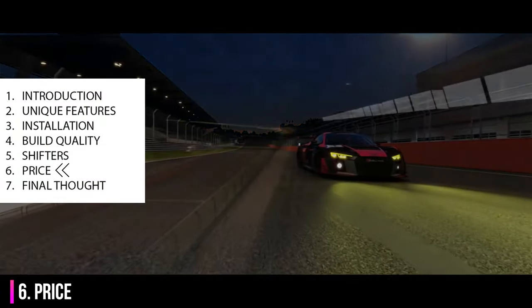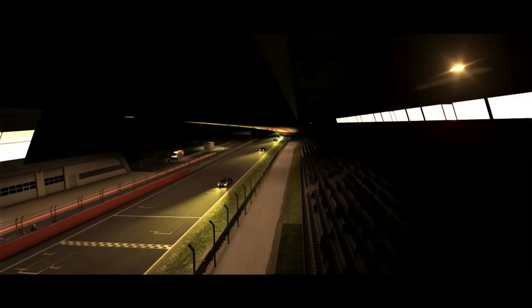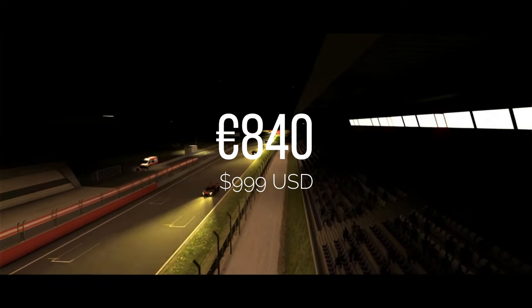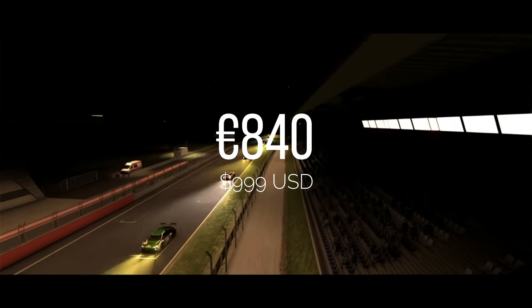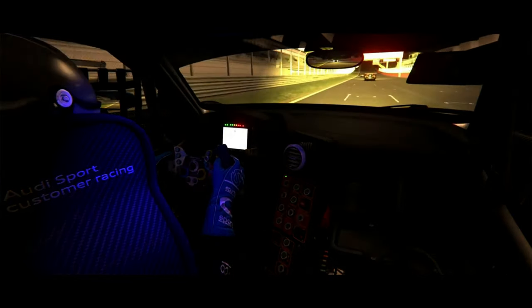Handmade, high-end, carbon fibre — that stuff does not come cheap. This wheel retails at €840, which is not pocket change and is considerably more than the Ferrari GT3 rims I reviewed about a year ago.